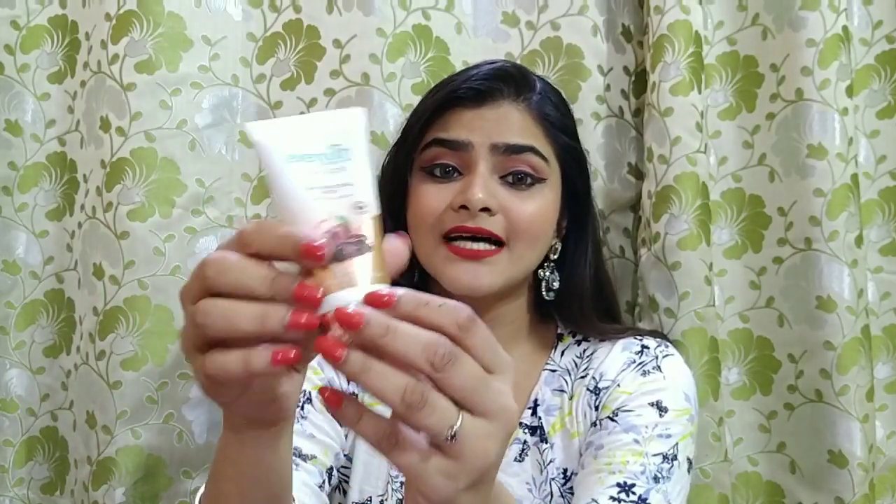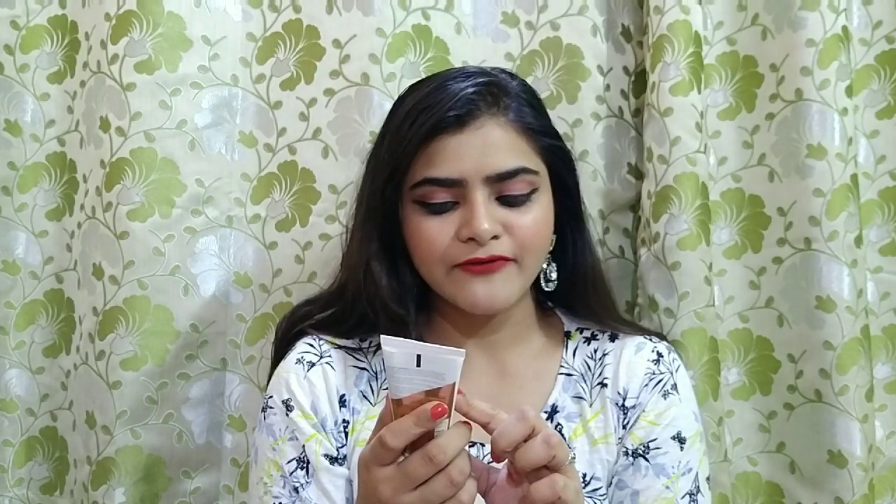First let's talk about its packaging. It comes in very cute, travel-friendly packaging — a tube that is not flimsy. It is a very luxurious type because its cap is a very trending rose gold color.